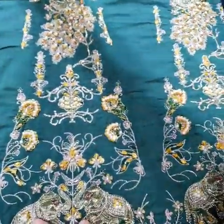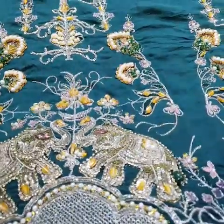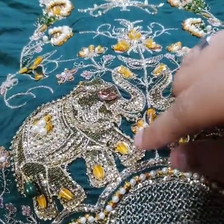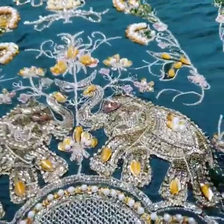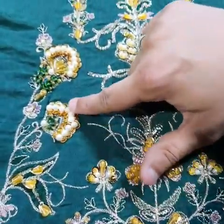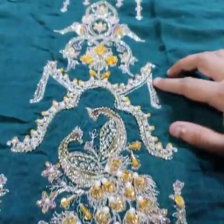This is the front side — the same style and design. Now you can see the color. The color features a bridal sequence, and the arm sequence is also a bridal sequence. The bridal sequence is used throughout, and you can see the crystal work as well. This is the hand embellishment covering the entire color.